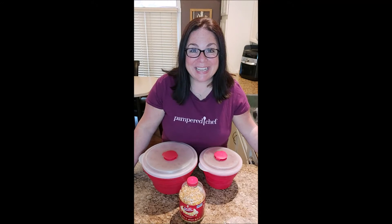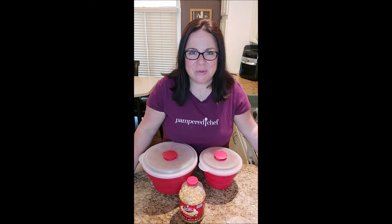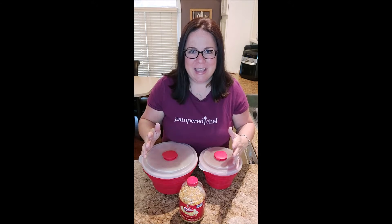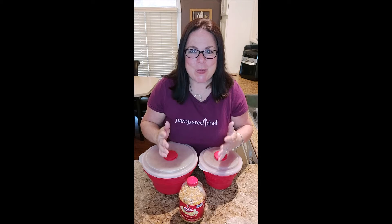Hi everyone, Danielle here. I feel like in this house popcorn needs to be a food group all on its own. This family eats so much popcorn.